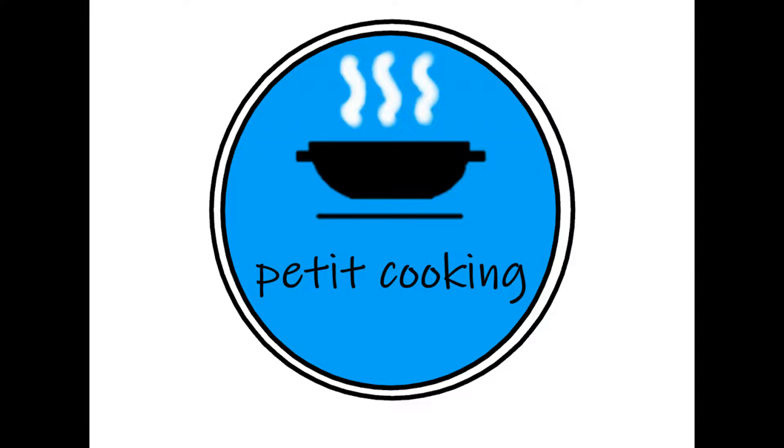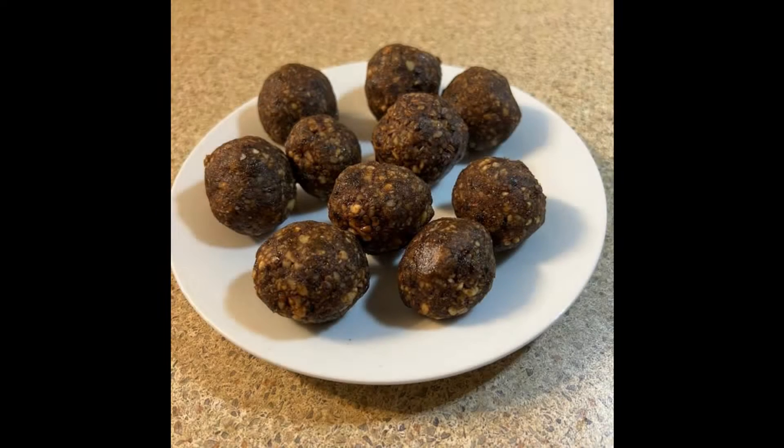Hello everyone and welcome to this petit cooking video. Today I will show you how to make energy balls that are made with dates, nuts and peanuts. An energy ball is the equivalent of a tender bar but in ball form. This recipe is vegan and doesn't require any baking.